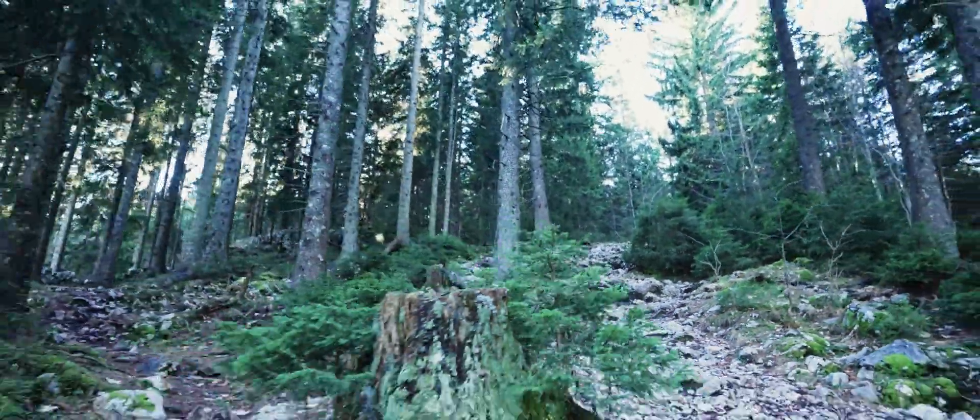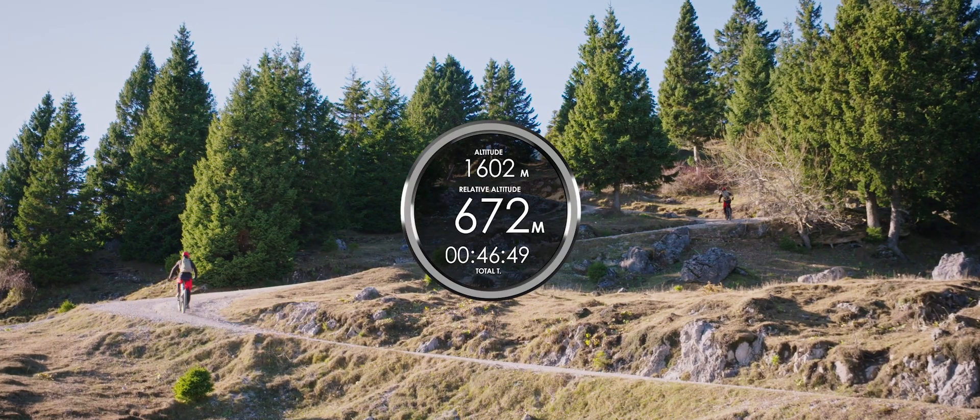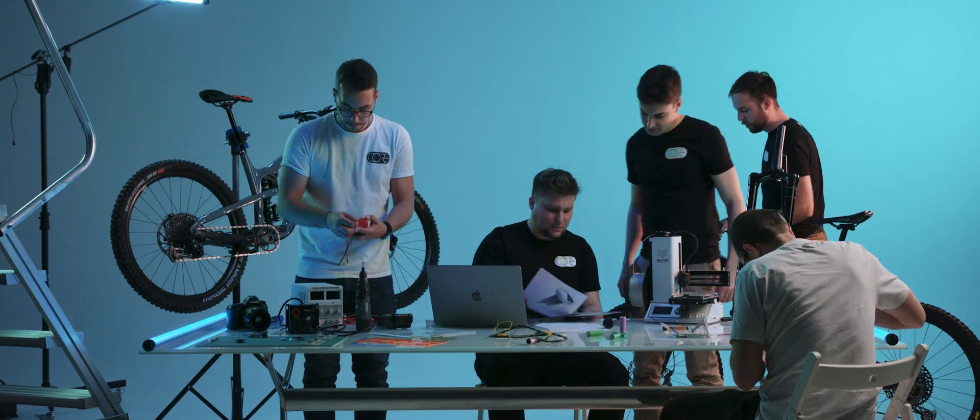I'm Zyga, I'm Abrush, I'm Jack, I'm Luca, I'm Zane — and we are Core Components, the team behind Core Cap, the world's first integrated bike computer.